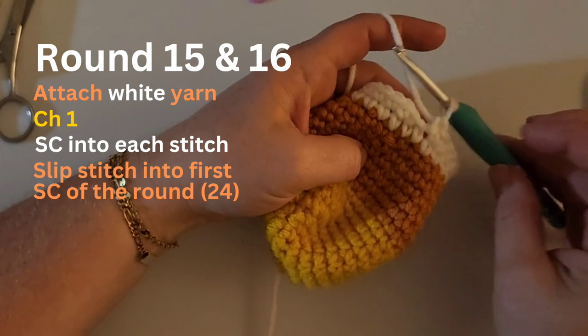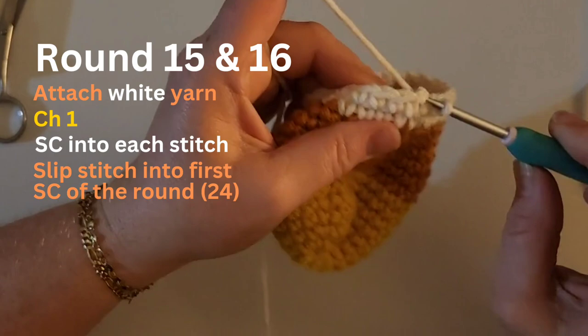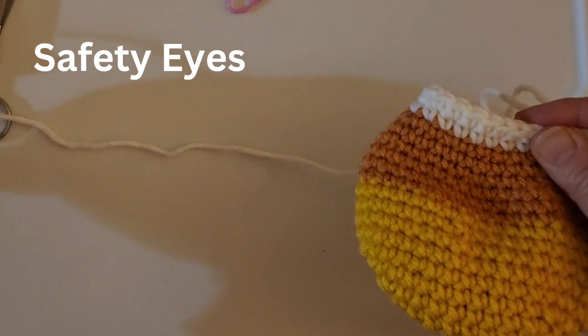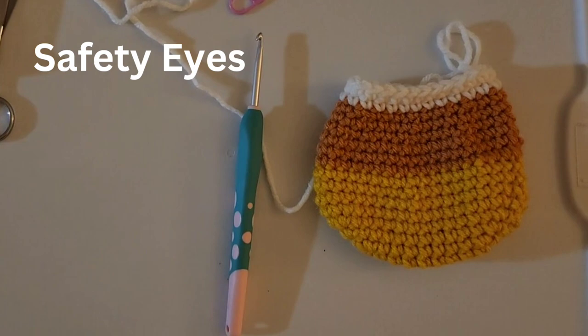I'm here at the end of row 16, my second row of white. I'm going to chain one and slip that out, because in the next section we are actually going to put a little bit of details for a face and then stuff a little bit. I'm going to take a break to stuff here.